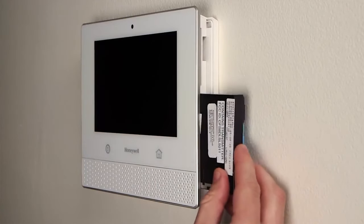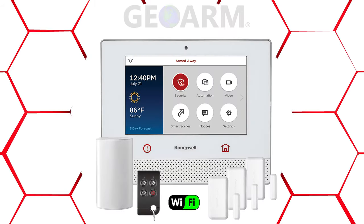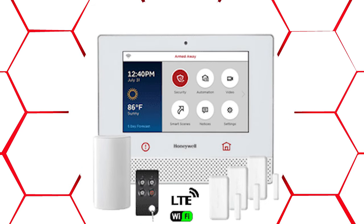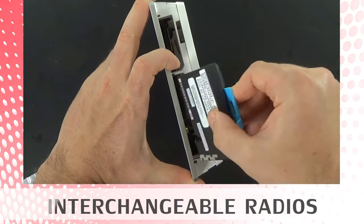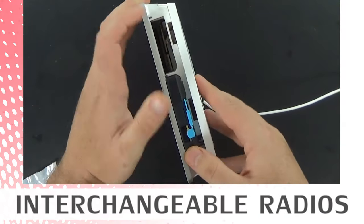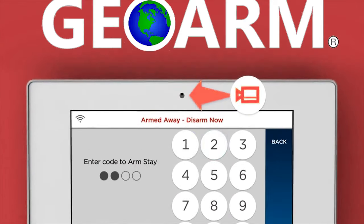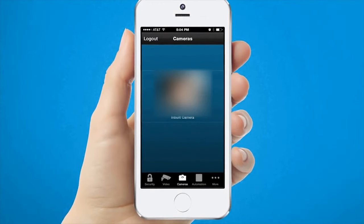End users will have the luxury of choosing what communicators to activate: the onboard Wi-Fi, optional LTE cellular only, or a combination to obtain dual path alarm monitoring services. Lyric offers interchangeable cellular radios in the event a new one is needed. The panel has a two megapixel front-mounted camera.